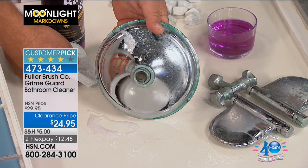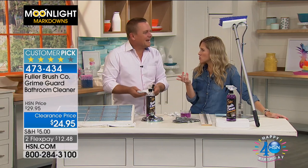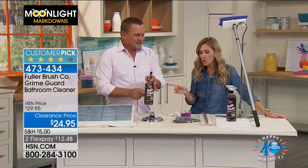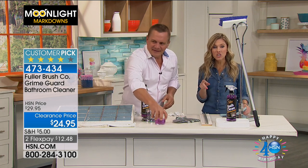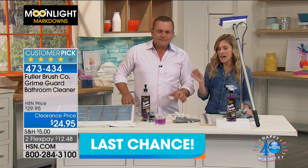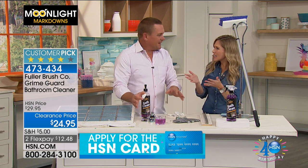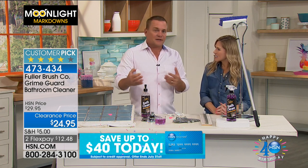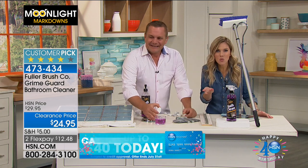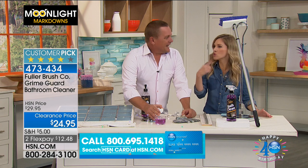So many of us look at our fixtures and think it's time to replace them because we just can't get them clean. This is fast-acting, powerful cleaning. You are getting the brush included — this is our lowest price ever, the first airing at this price. It's all about the Grime Guard, because that's the magic. It's a great cleaner, but when you have a cleaner that allows you to clean less often — and who likes to clean the bathroom? — it's cleaning and protecting so you clean less often.